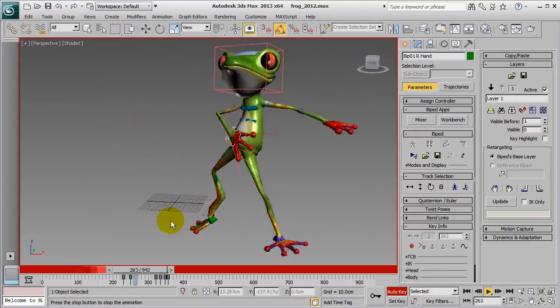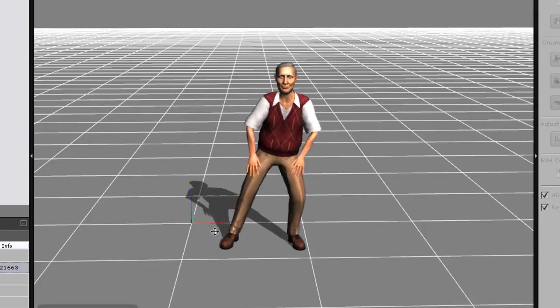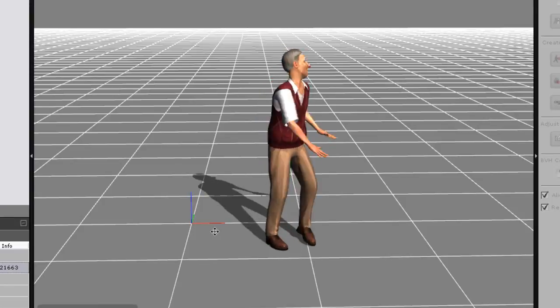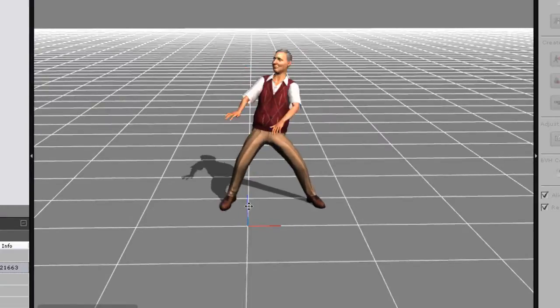As you can see, it's not too hard to take any motion in iClone format and convert it for use on any of your characters in 3ds Max or other CG software that accepts FBX animation. The limits are endless.